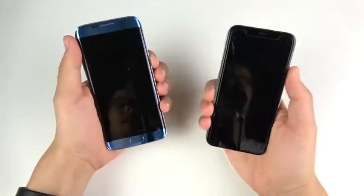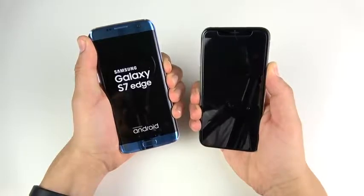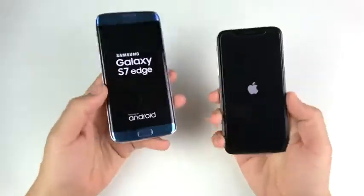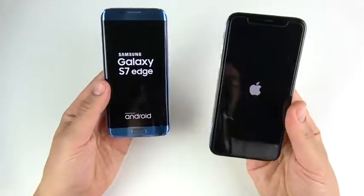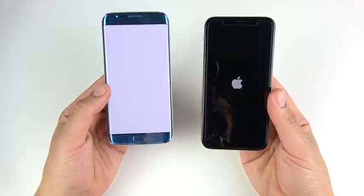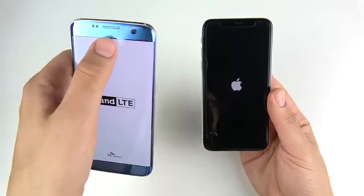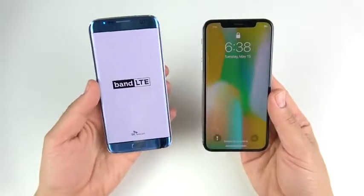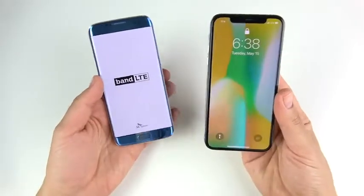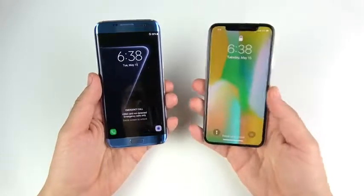Let's begin with the boot up test in 3, 2, 1. Many of you did say you wanted to see this, so here we are. We're gonna start with the S7 Edge. If you have a request for an older Galaxy you'd like to see versus a newer iPhone, go ahead and drop it down below in the comments. You can see this is the Korean model, so don't ask why there's no Samsung logo up there. The iPhone 10 wins the boot up over the S7 Edge, but not by much — just a couple of seconds.